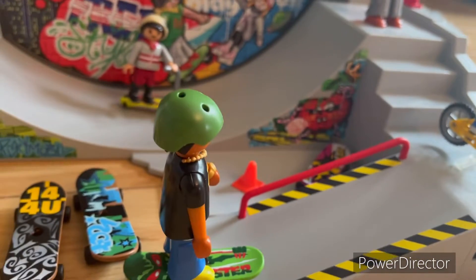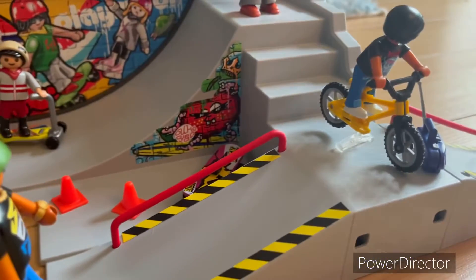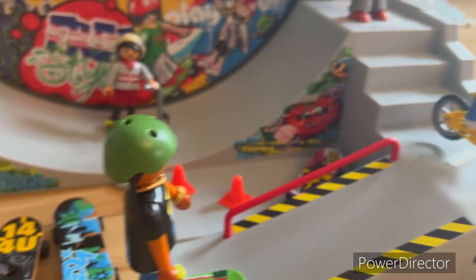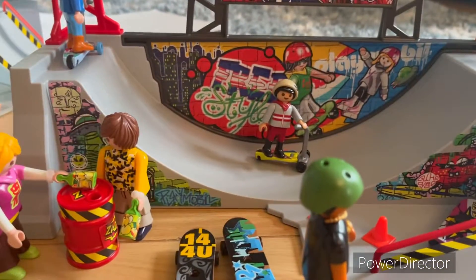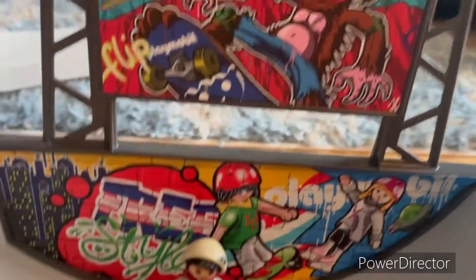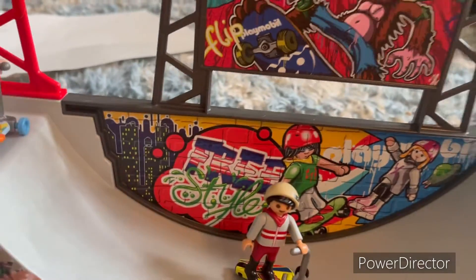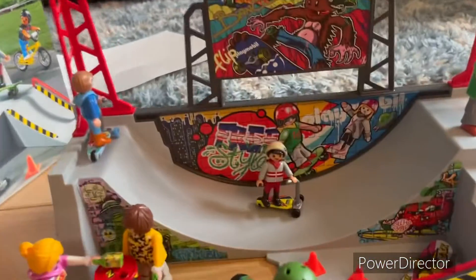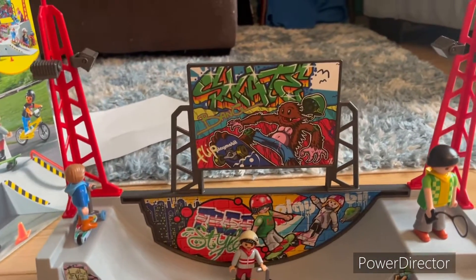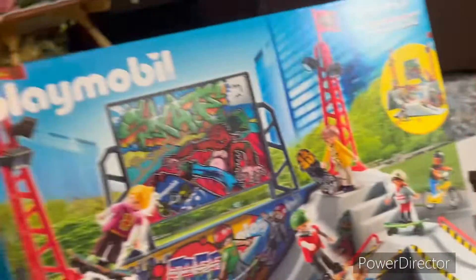It's a really cool set, really unique, and I have just the spot to put this. That'll probably be the end of this video — my unboxing and review of the Playmobil City Action Skate Park. I just really like the designs that look like they were painted. Thank you guys so much for watching. Please like and subscribe if you're not already, and make sure to check your local Toys R Us to see if they have this set.